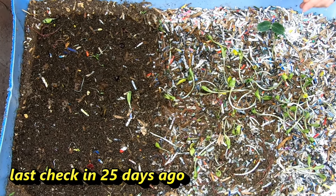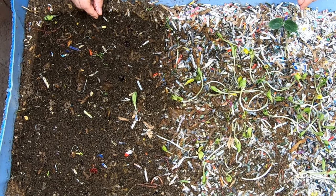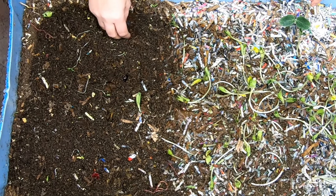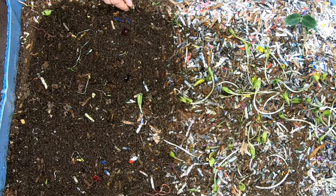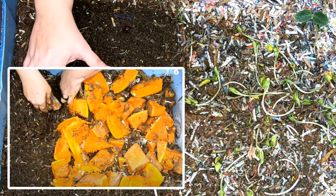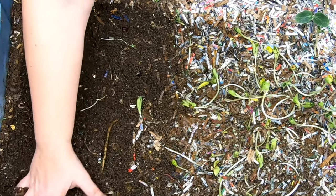This bin was started with one pound of adult large European nightcrawlers from Gatano at Northeast Worms, and we fed them a ton of pumpkin last time. This looks a little too wet to sift, so we're not going to get a harvest out of these guys today.